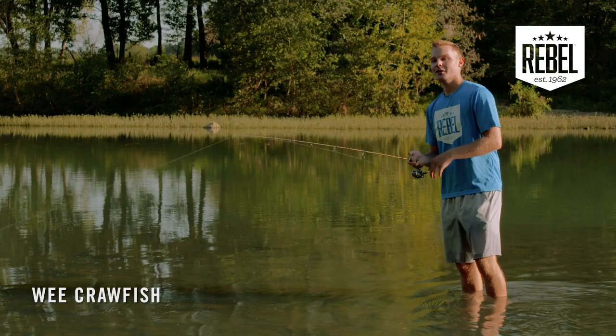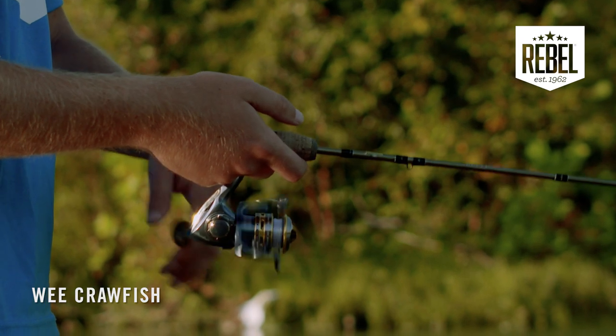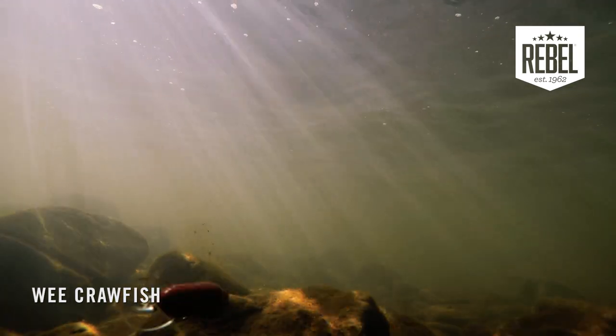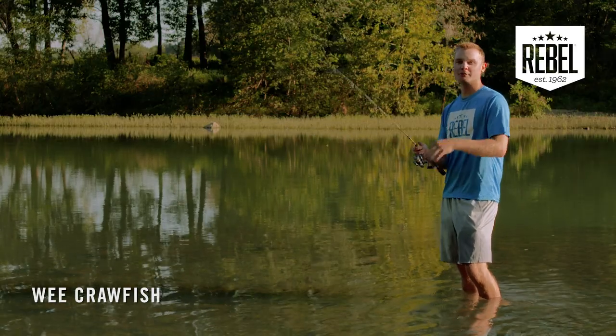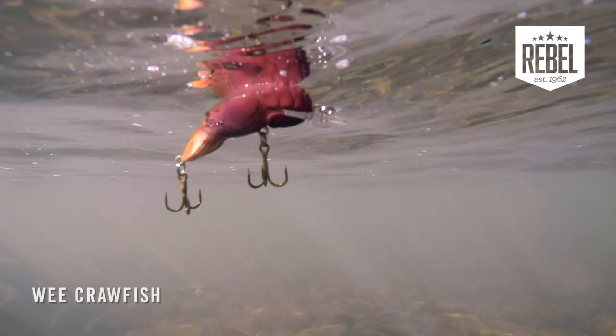When it comes to your retrieve, a lot of times you just go with something nice and constant. You'll feel your rod going thump, thump, thump — that's the bait hitting the bottom and bouncing off of all those rocks. How you tell when you have a fish is when your rod really loads up — that's when you'll know. That's what makes this Rebel Wee Craw one of the easiest and most fun baits to fish.